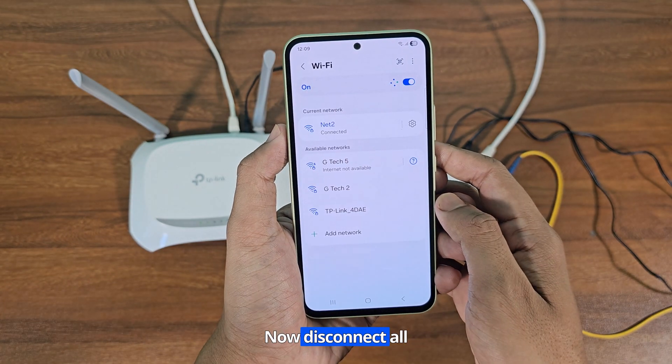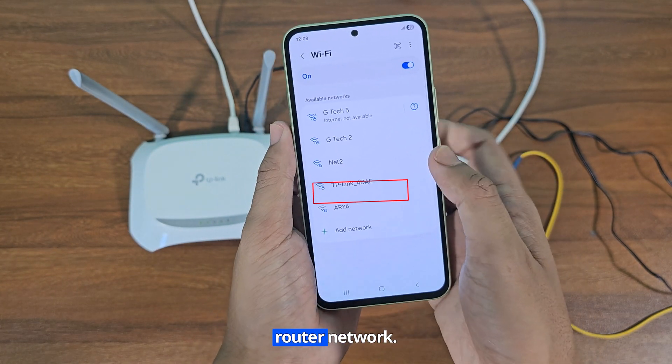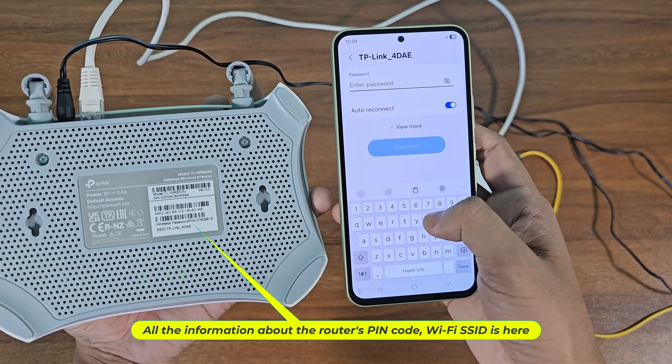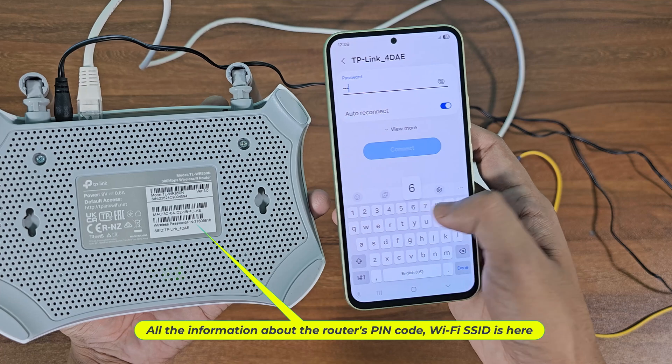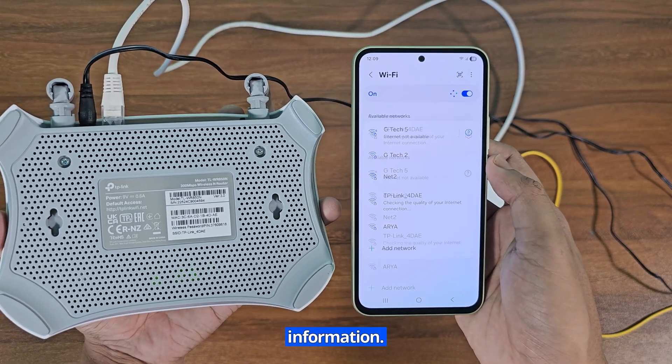Now disconnect all connected Wi-Fi devices. This is my new TP-Link router network. All the information about the router's pin code and Wi-Fi SSID is here. Now enter the Wi-Fi password from the router information.